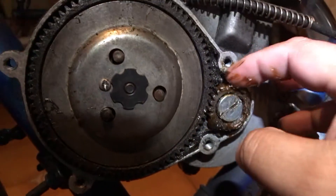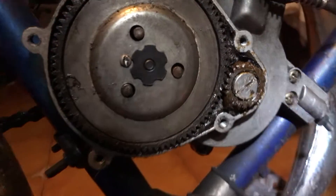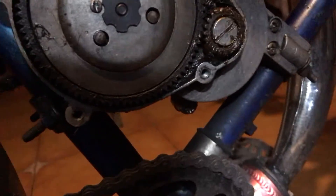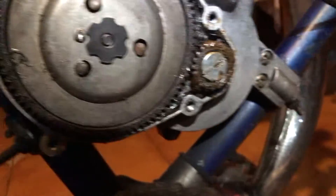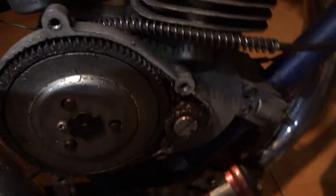This bike has been with me for four years already — it was given to me by a close friend. It's still relatively well lubricated.